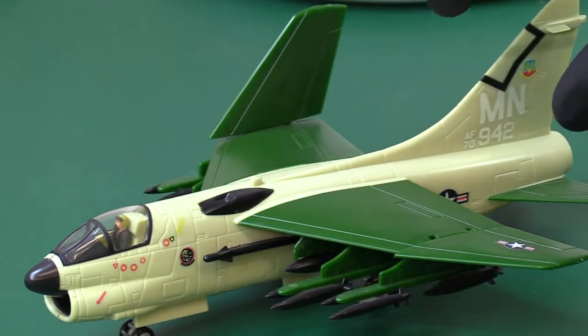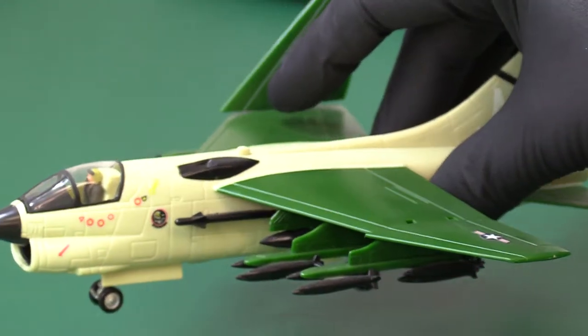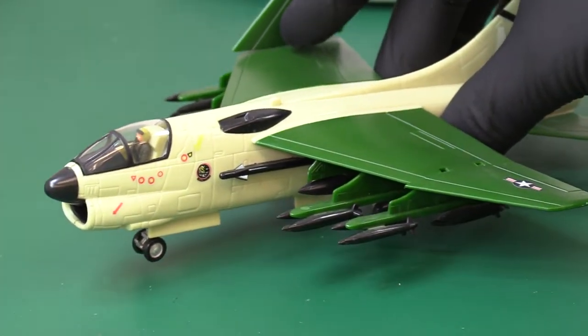That is incredible — 24 bombs. I'm just going to go back to my model and check if that's true. It is true. Every pylon has got half a dozen, and there's one, two, three, four pylons. So that's two dozen bombs, two inboard fuel tanks, and Sidewinders. It's quite clearly a very strong aircraft capable of lifting a tremendous payload.